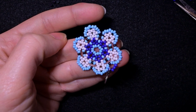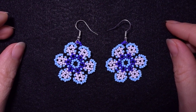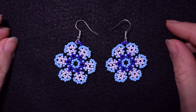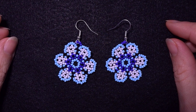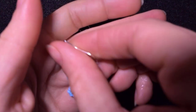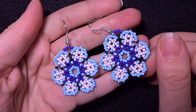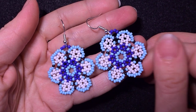My seed bead violet earrings are ready! If you're new here consider subscribing with the bell, and please like and share this video — it helps me so much. Down in the description you'll find a full list of materials, and Facebook and Instagram pages where you can share your work. You can also see the channel membership perks, including a new course of five peyote stitch videos. That was all from me, bye bye!